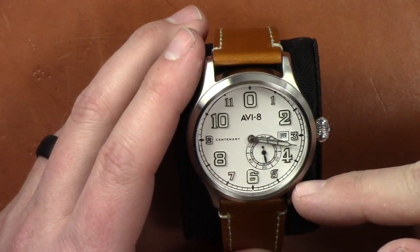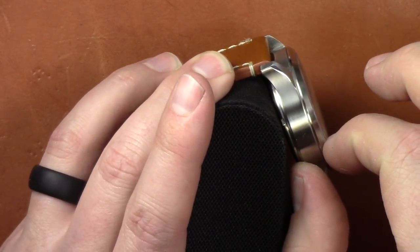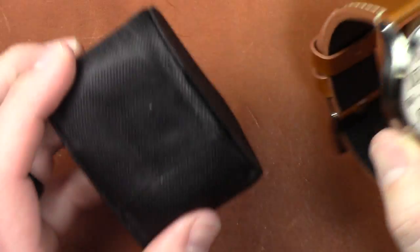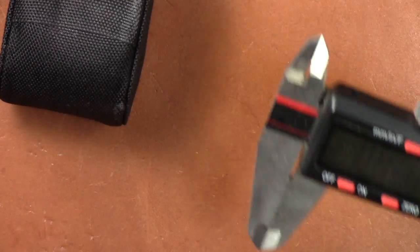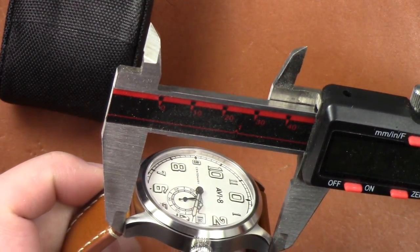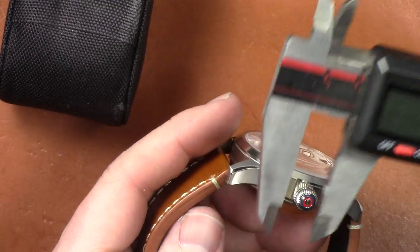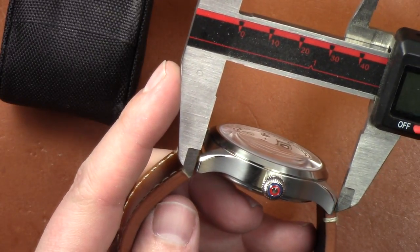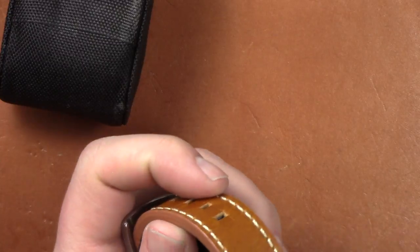Let's talk about the basic specs. You have a 42 millimeter diameter case, a thickness of 12 millimeters, and a lug width of 22 millimeters. I also like to measure lug-to-lug — let me get out the calipers. The lug-to-lug measures at 48.27 millimeters. So it's a good size watch, not too big and not too small.